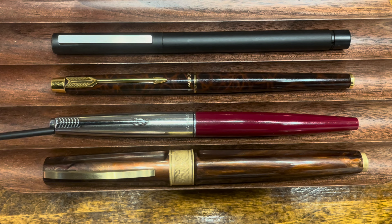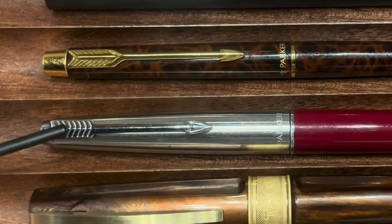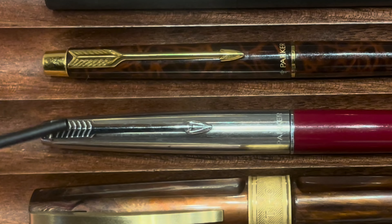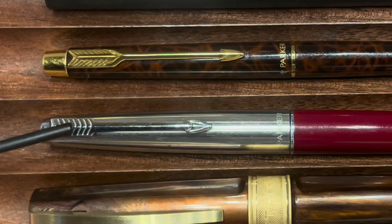Below the Classic, we can see the Parker 45, which predates the Classic by a few decades. It is also a torpedo-shaped pen, but it has a more dramatic taper towards the middle. The clip is very much in the same arrow shape as the Classic, but this one has a larger degree of motion, so it is able to accommodate thicker materials.